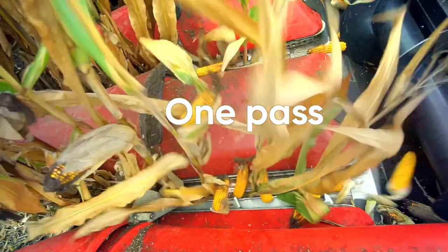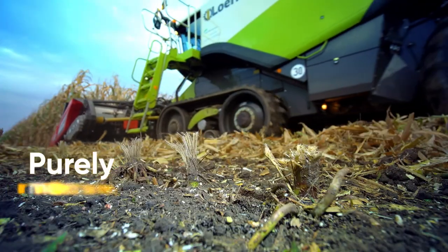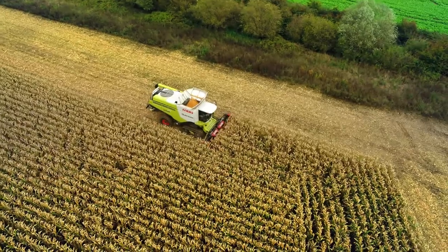One pass, a cut and a hit. Three results: maximum yield, perfect residue processing, and a perfectly spliced stubble.